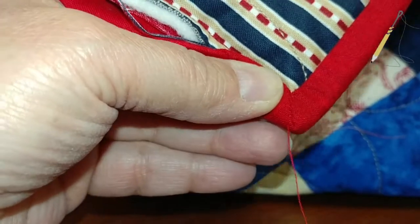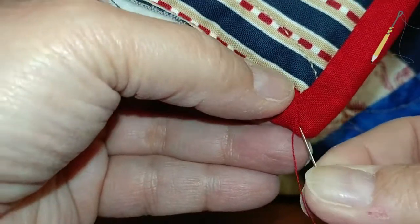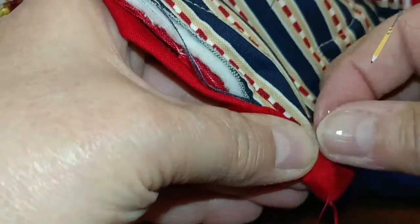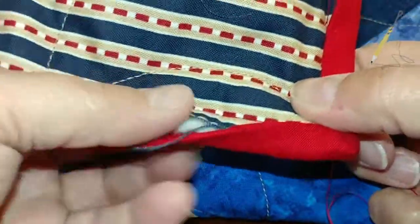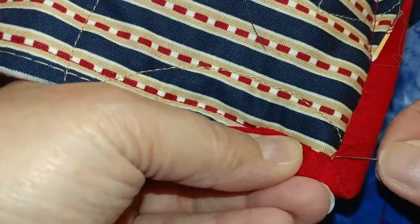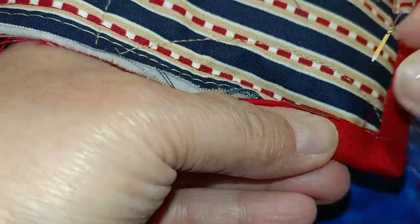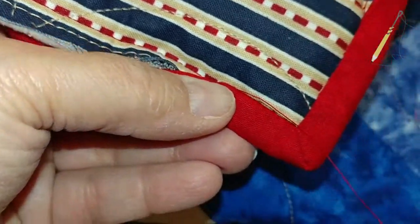Now at the corner I put the needle in to take the last stitch and come out in the top corner right there — you see where the needle came out. Pull it, and now your miter is stitched in. Then just continue stitching in this direction with the little whip stitch or appliqué stitch. And that's how I do my bindings.